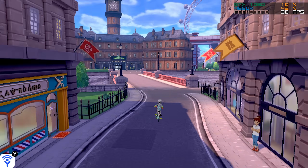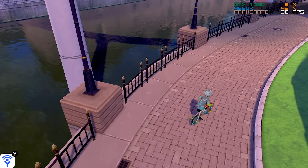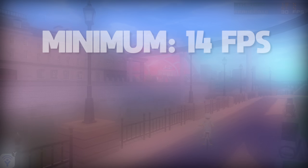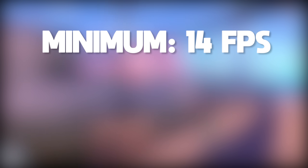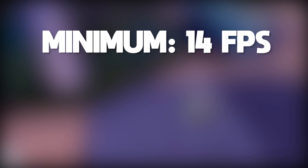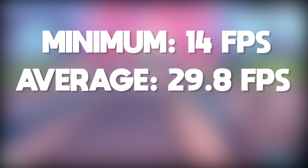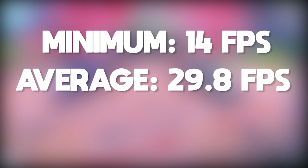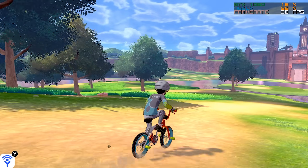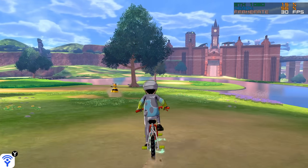As with Super Mario Odyssey, the performance we're able to hammer out in this game is pretty damn impressive. For Pokemon Sword and Shield, our performance numbers stack up like this: the lowest we got was 14 frames per second, though it should be noted that this drop occurred in a loading screen, not in gameplay. Our average framerate was 29.8 frames per second, with our maximum obviously being 30. Some pretty awesome performance being pushed out by this CPU.